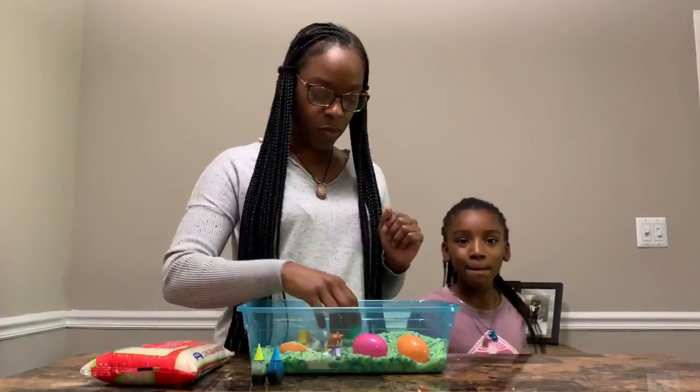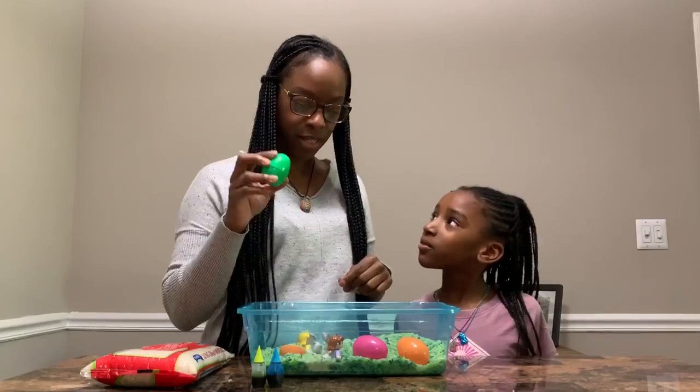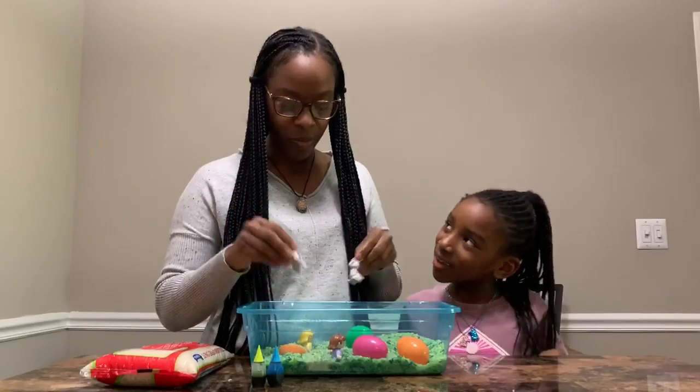Today what we have in here are our little eggs from our spring egg hunt. You can use the ones that you have at home, and add little toys like bunny rabbits.